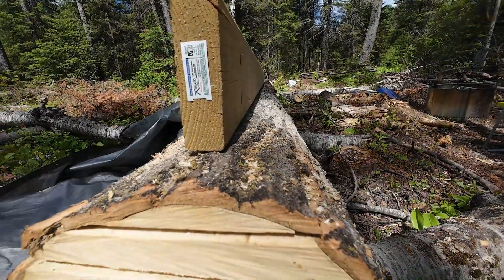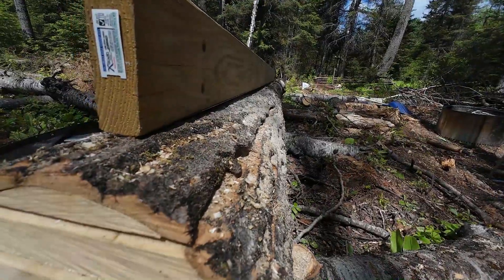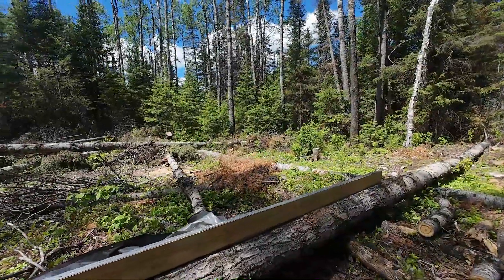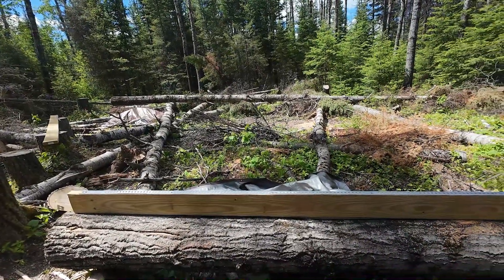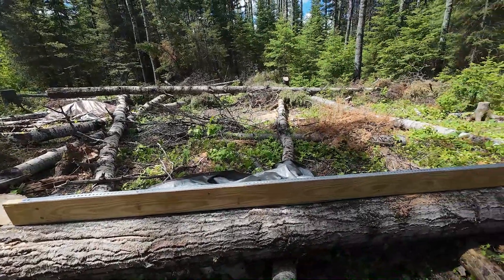I'm going to get to it and see if this makes any difference in getting this first cut done. I did contact Granberg to get a rip chain for my saw — it has not arrived yet, so I'm still not using a rip chain. That's a problem, but the work must go on.